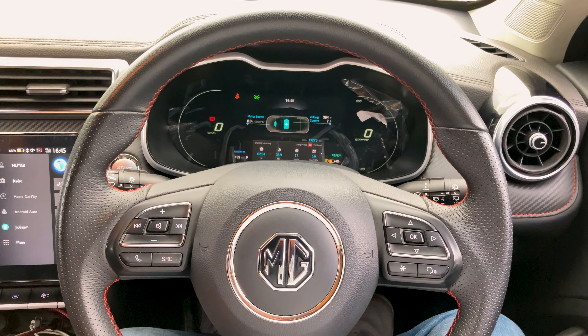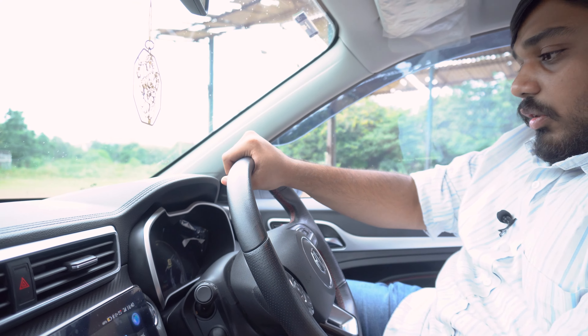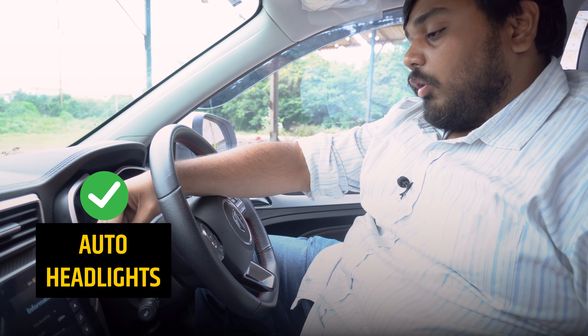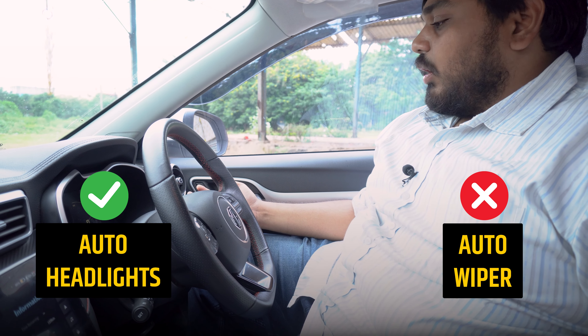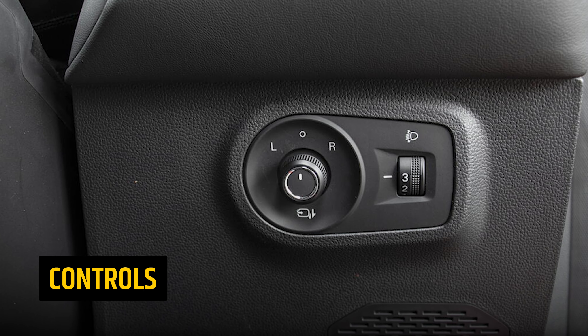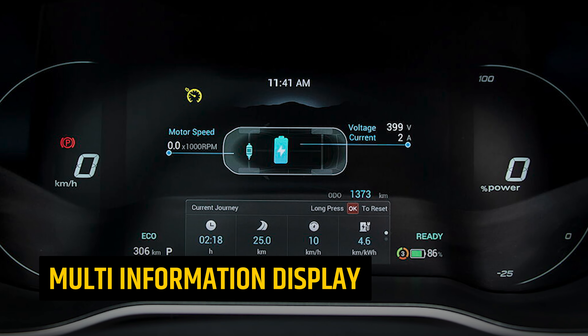If you look at the steering, there is tilt adjustment but no telescoping, which is lacking but not a big deal. You get auto headlights but there are no auto wipers for a car that costs 25 lakhs — that is a bit disappointing. You can get ORVM controls and headlight leveler. The MID is also fully digital.